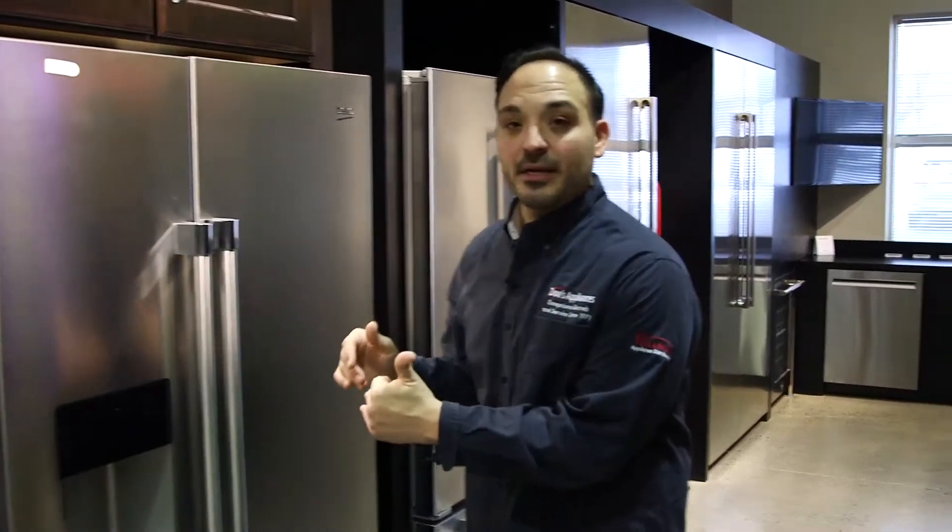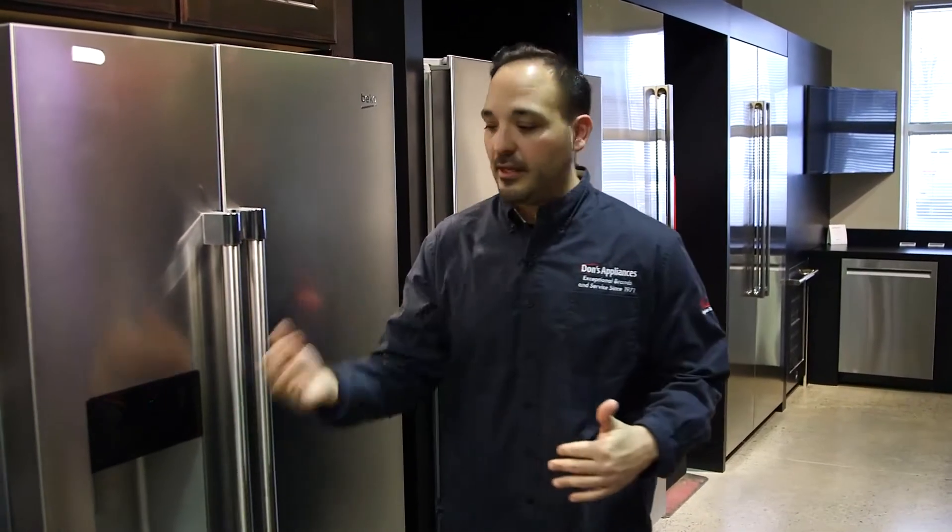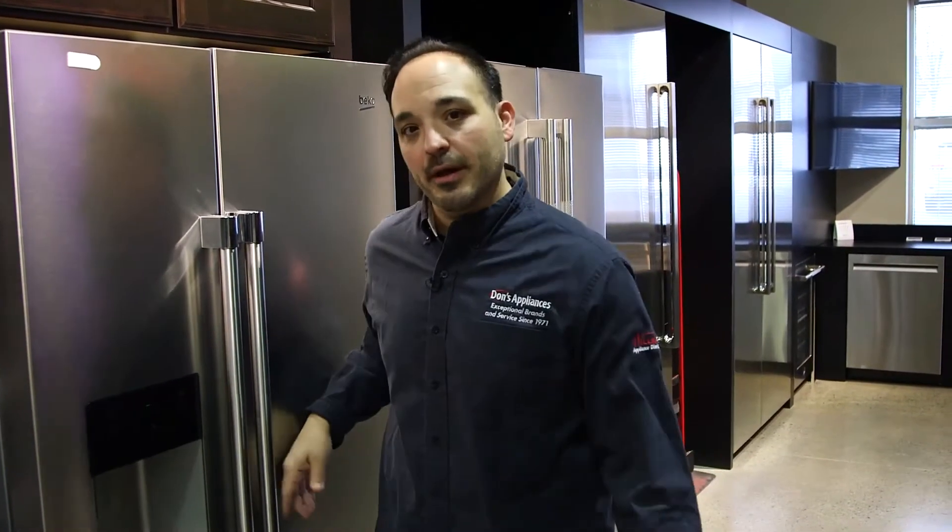Hey guys, Chef Anthony from Dawn's Appliances here. Today we're going to talk about the Beko fridge. We're going to do the side-by-side with the fingerprint resistant stainless with ice and water on the door. We're going to show you how to replace the water filter, where the water filter is, and how to do it in a few easy steps. Let's jump right in.